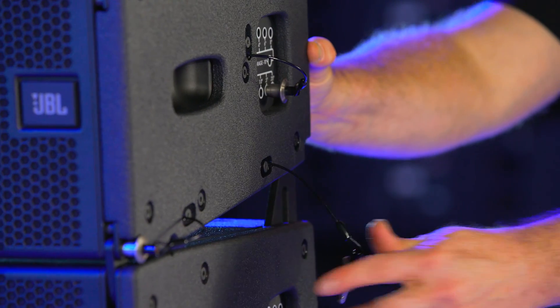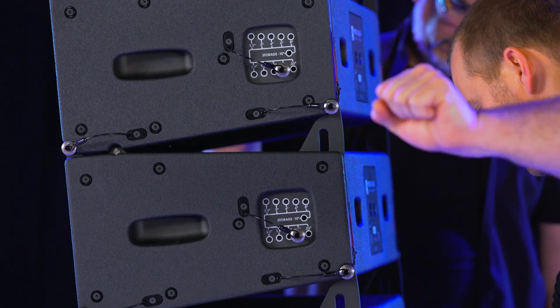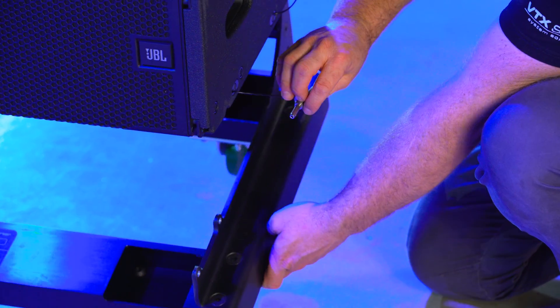Next, drop the array in a little more until the rear points come into contact. Pin them together and raise the array up to float the wheels off the ground. Repeat the same steps to continue building your array.